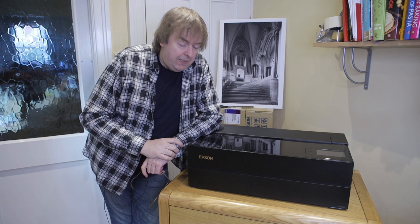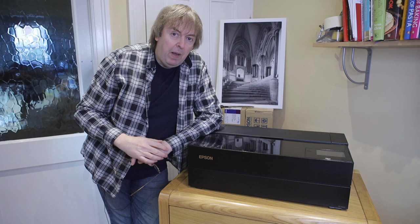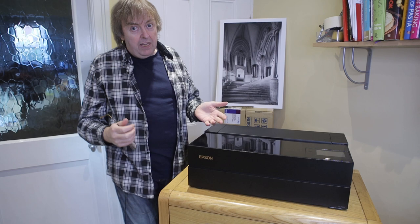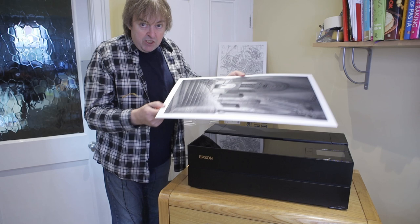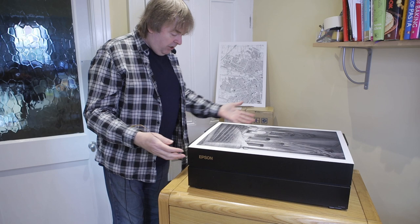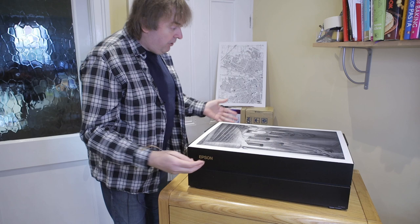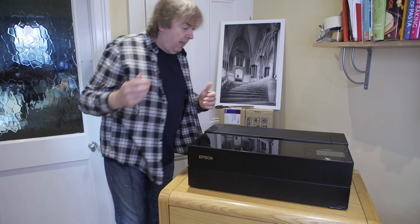It's quite a bit smaller than its predecessors. It's still a 17-inch printer so it takes 17-inch wide paper, takes roll paper, takes sheets up to A2 size — which is quite a bit bigger if you're used to a 13-inch printer with A3 Plus maximum size. Quite a difference in print size. Interestingly enough, this is a print on poster board — the A2 sheet pretty much covers the size of the printer.